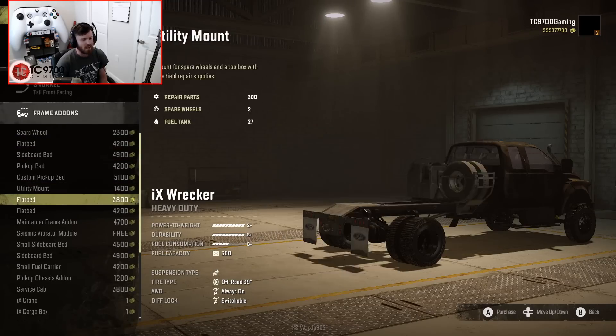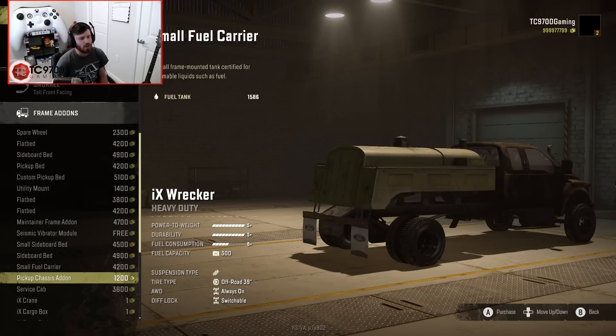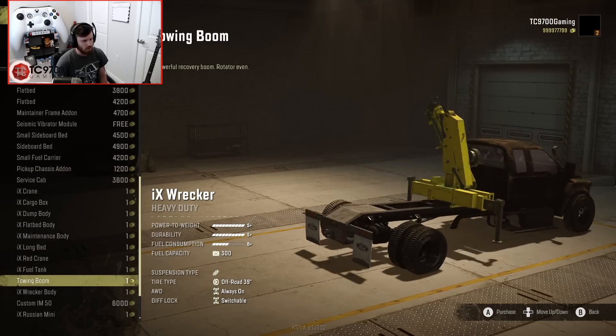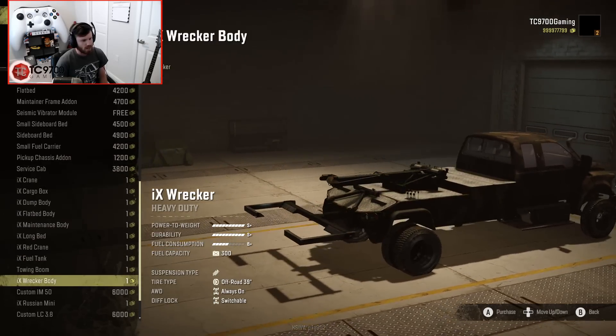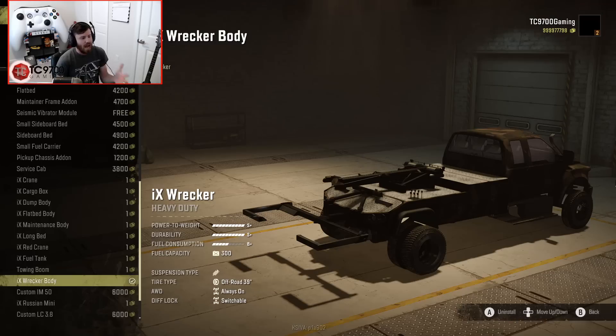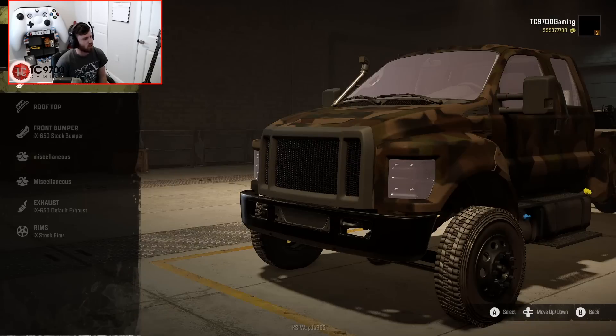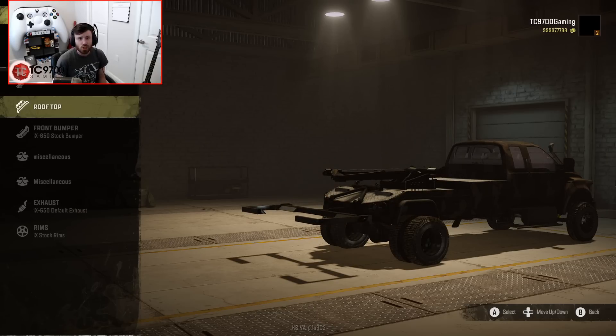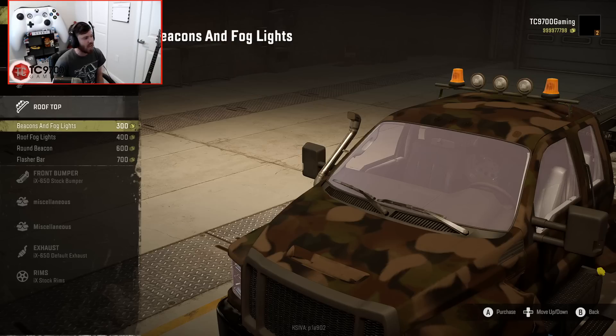The frame add-on that we're going to use is one I haven't actually used before on this truck in a video — the wrecker body. This is an actual tow truck body, an actual wrecker body, so it's really, really cool, and it actually works now. It's fully animated, with an actual full-on list of features.